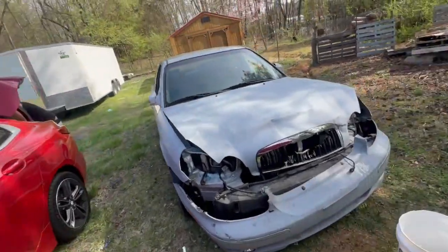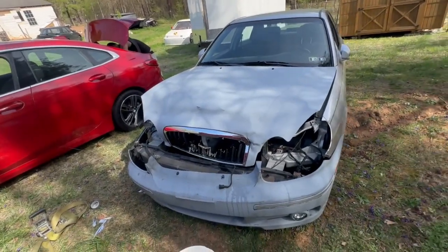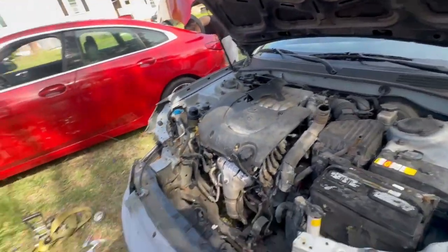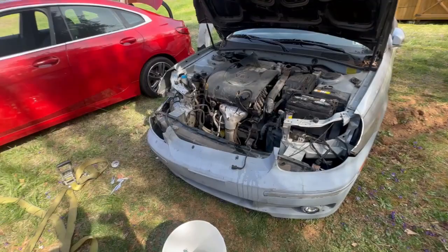Welcome back to another video. This is a customer's car right now and it's crashed. In the front we went ahead and worked on it already a little bit to see what we needed.